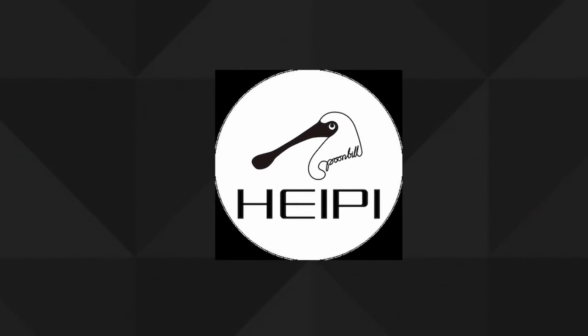The name Heipi refers to a Chinese name for a black-faced spoonbill bird.